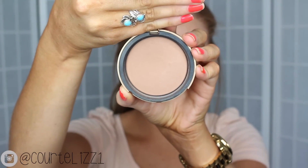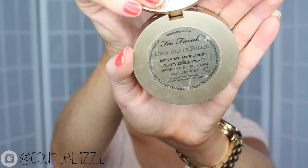For bronzer, I'm taking my Too Faced Bronzer in Medium Deep and just bronzing up the skin — not so much contouring because I'll be using the Kat Von D palette for that. I'm just bronzing up the face by my cheekbones, around my forehead, and then underneath my chin.